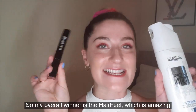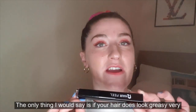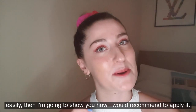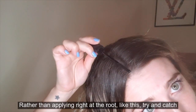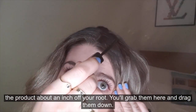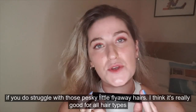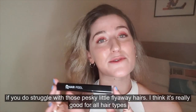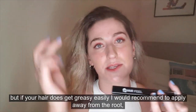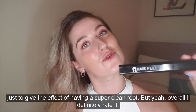My overall winner is the Hair Feel, which is amazing because I love finding a new product. The only thing I would say is if your hair gets greasy very easily, rather than applying right at the root, try and catch these little baby hairs and start using the product about an inch off your root — grab them and drag them down. I genuinely think it's a really good product to have if you struggle with those pesky little flyaway hairs, good for all hair types, but if your hair gets greasy easily I'd recommend applying away from the root to give the effect of a super clean root.